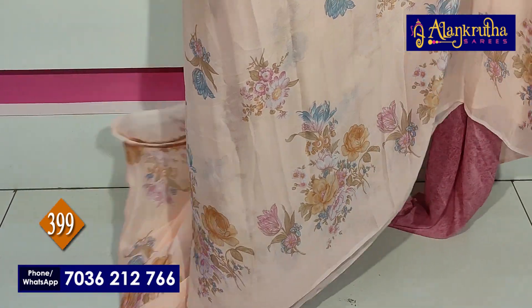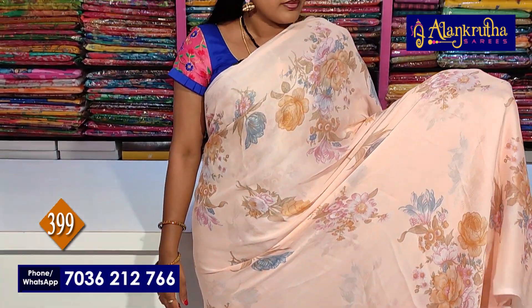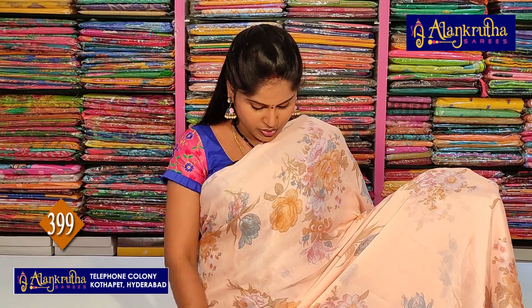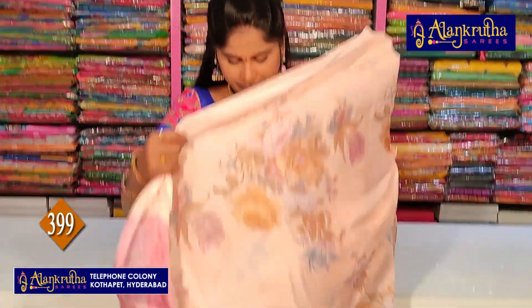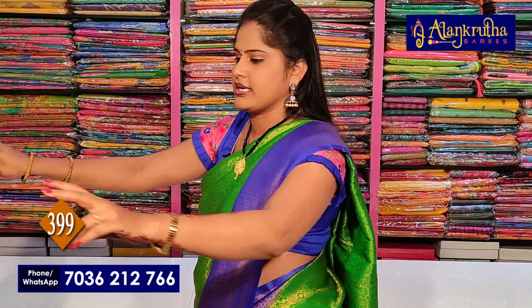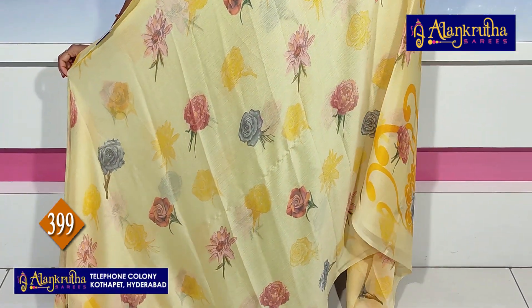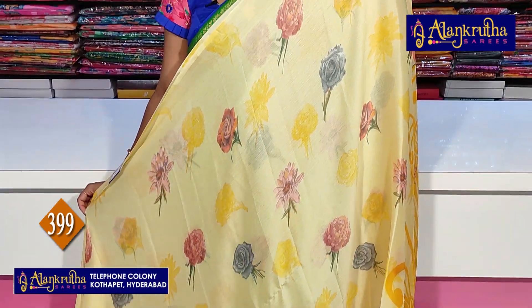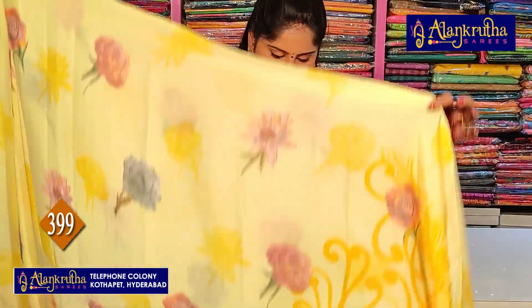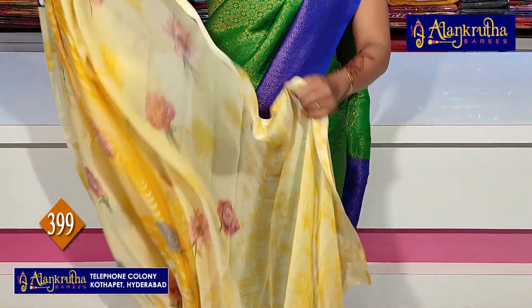Now let us look at diamond chiffon sarees. Diamond chiffon without borders — completely floral design is the highlight of these sarees. Pink, orange, blue, and green combinations with floral designs throughout. The pallu runs with a blouse contrast. Price is 399 rupees.